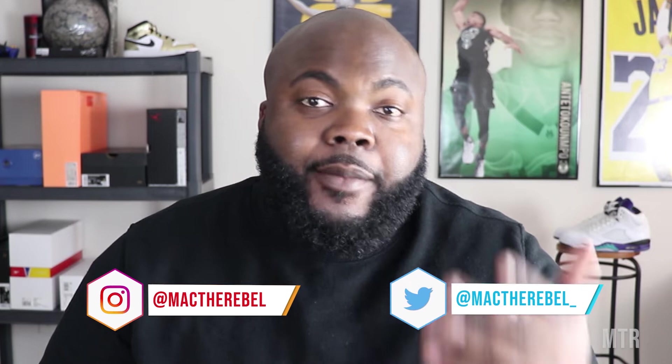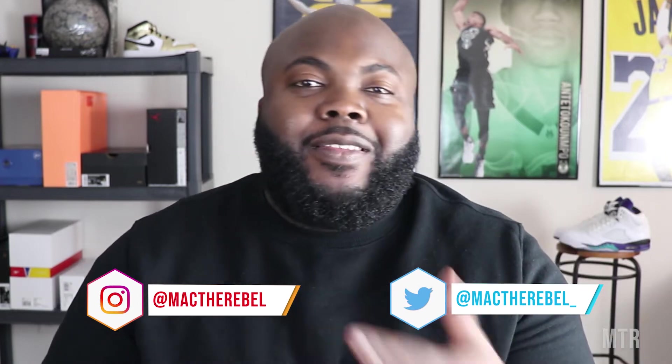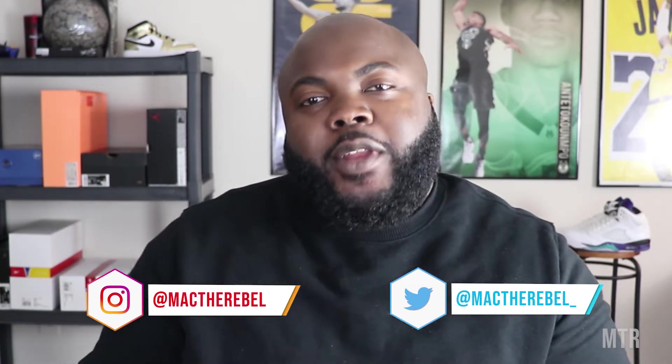We talk sneakers — we may start talking a little bit of fashion here and there, but for the most part we just talk sneakers, kick the shits a little bit, and just have a good old time on this channel. Make sure you like, comment, subscribe, and watch all the other videos so you're caught up on what we're doing. Make sure you follow me on Instagram and Twitter at Mac the Rebel.